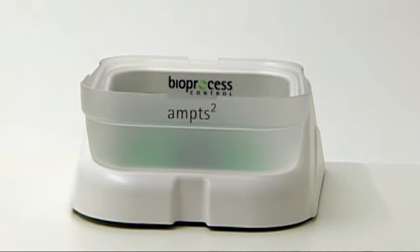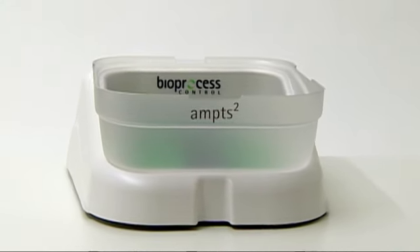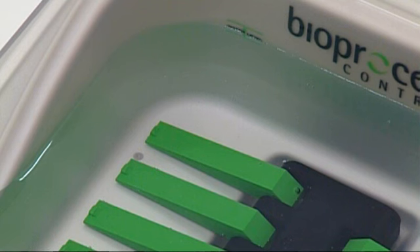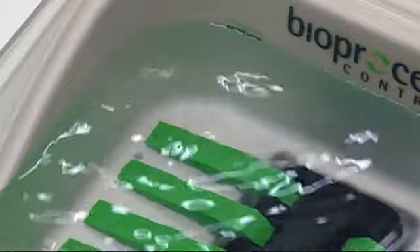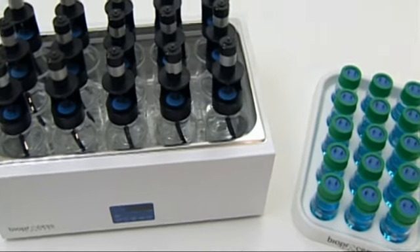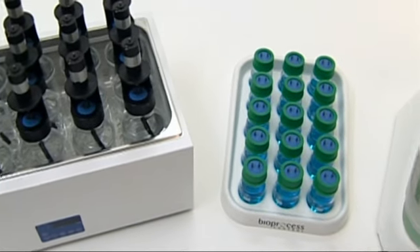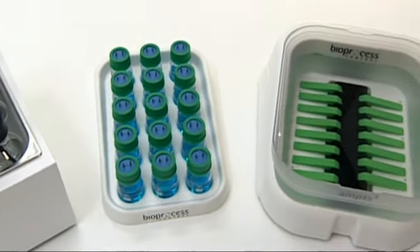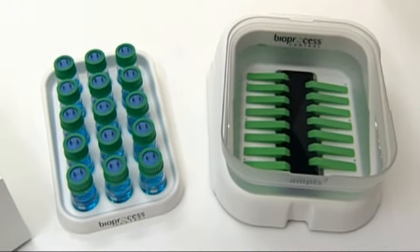The gas collection unit consists of 15 flow cells with an embedded web server. Gas flow and volume measurement is performed with real-time temperature and pressure compensation. The AMPTS-2 is a universal platform for all anaerobic biodegradability and methane potential test protocols.